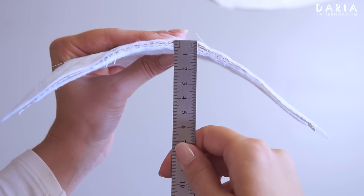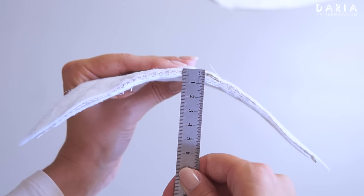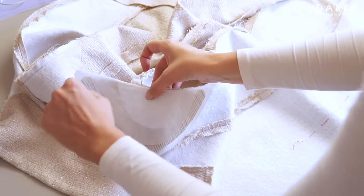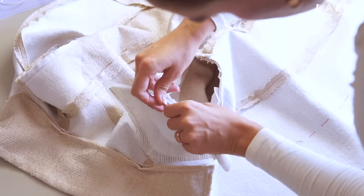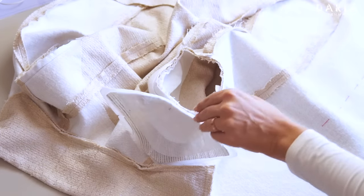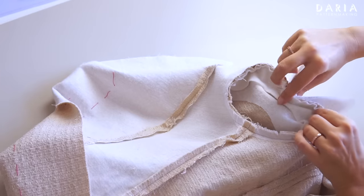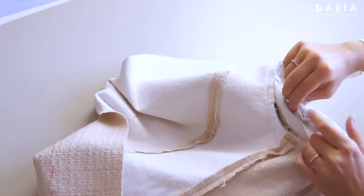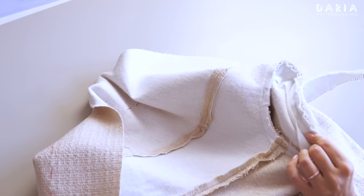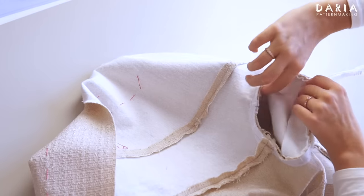My shoulder pad turns out 7 mm tall. I align the center of the shoulder pad with the shoulder seam, inserting a pin to hold it. Note that the shoulder pad should curve in the opposite direction from the wrong side of the garment. To ensure the edges align correctly, I place the armhole around the shoulder pad, not the other way around. This prevents the pad from appearing creased when the garment is turned out.